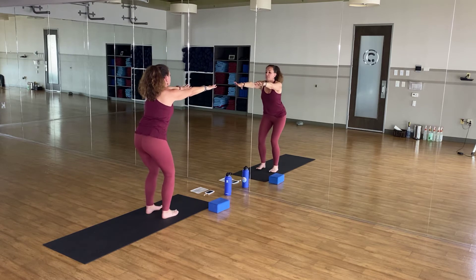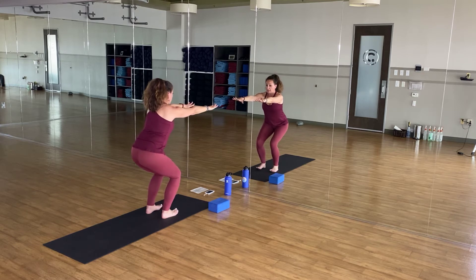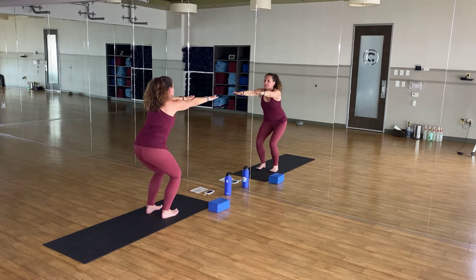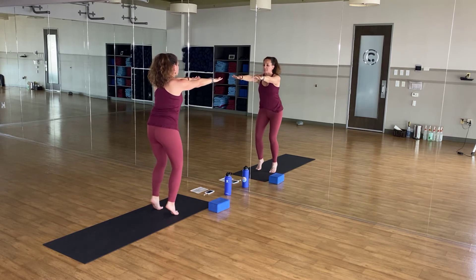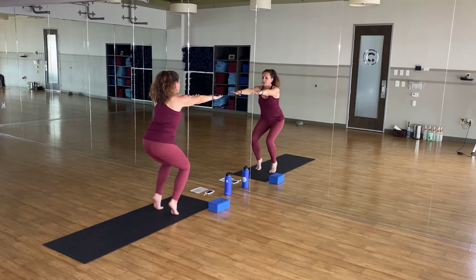First one: slowly lower down into your imaginary chair. Hips pressed back, pelvis tucks under a bit, toes are off the floor. Rely on the balls of your feet and your heels to keep your weight. As you lengthen your fingertips forward, notice how that activates your shoulders. When you tuck your pelvis under — it's an active tuck — you'll feel your low abs activate. Hold here, just one more breath out. Inhale to straight legs.